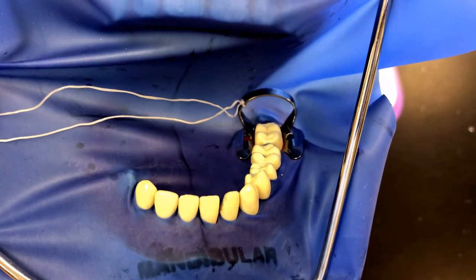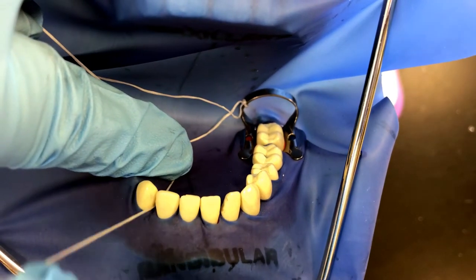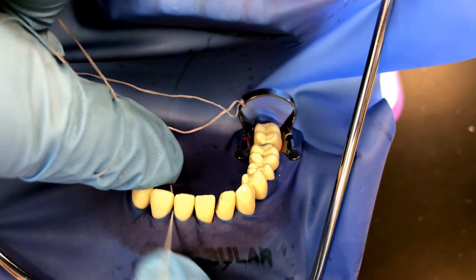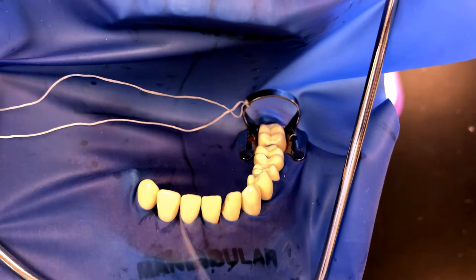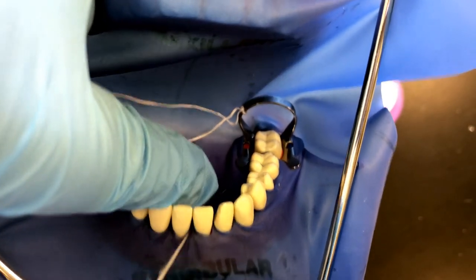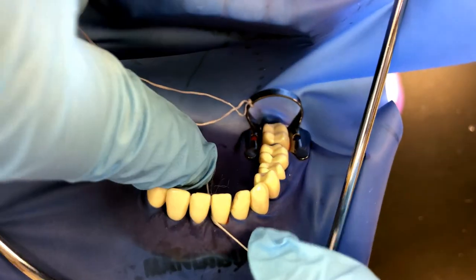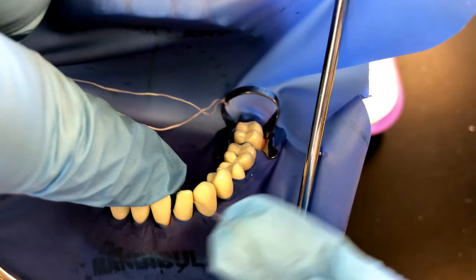We have to do what's called inverting the dental dam. We floss, push the dam into the sulcus gently, and slide the floss out. I like to roll it into the sulcus, and we do that between every tooth. You'll see that the dam sits better and sits lower on the teeth once we do this step. You might have to go a couple of times on the same tooth to get it into the position you'd like. Continue all the way back to your clamp.